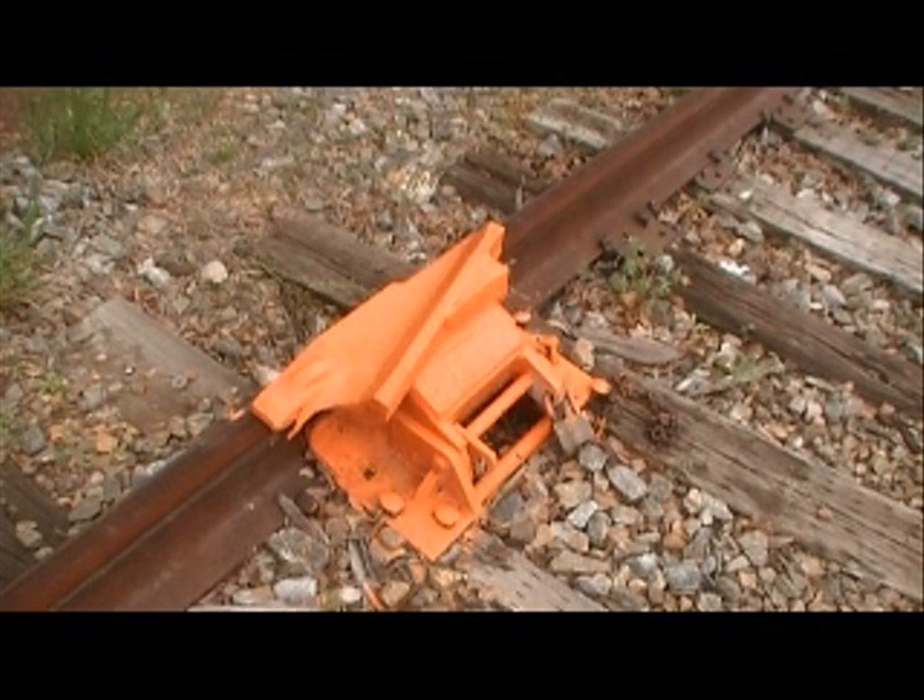There are times in the past where a train engineer might have forgotten to take the lock off and driven his train through here. When that happens, it'll derail the train — that's a no-no. That's why it's painted bright orange, to draw attention to it.